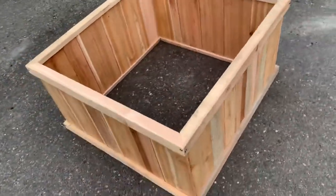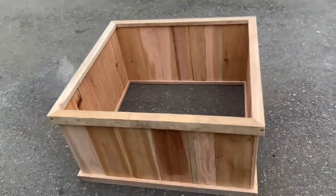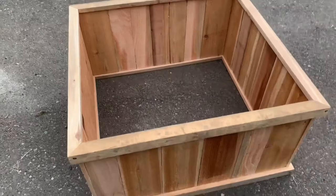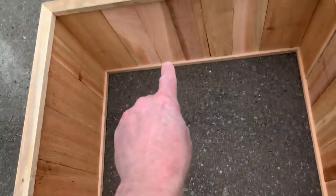Super easy — if I can do it, you guys can do it. You can see here too, if you want to put a bottom on there you can; there's a little ledge for it.